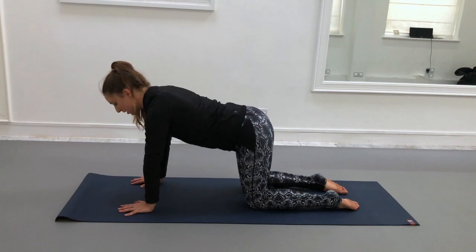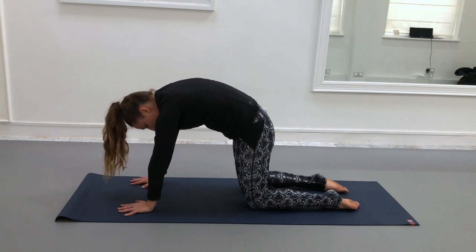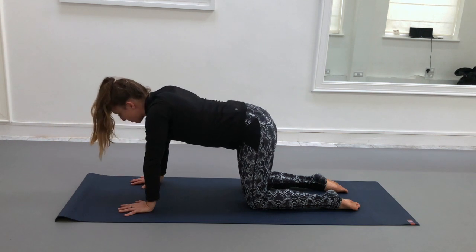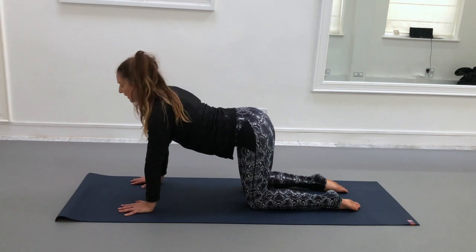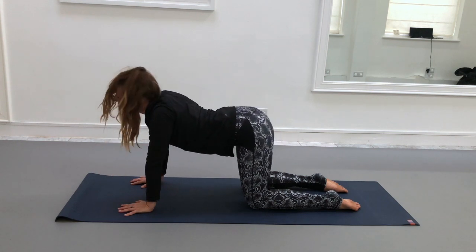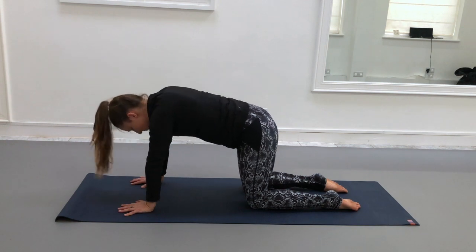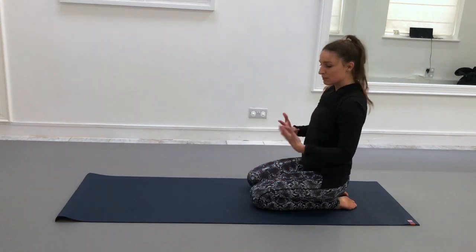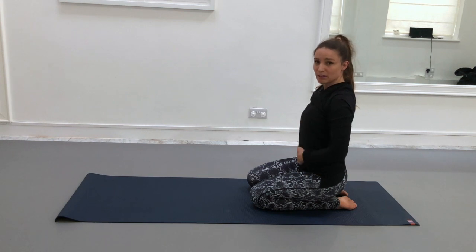As you exhale, curl around and really press the space between the shoulder blades up towards the sky. Feel as though you're pushing the ground away with the shins and the hands. Continue inhaling to lift the chest and gaze, exhaling to curl around. You can repeat that quite a few times. Just be careful with that back bend that you're not dropping down into it — you're staying strong in the front of the body.